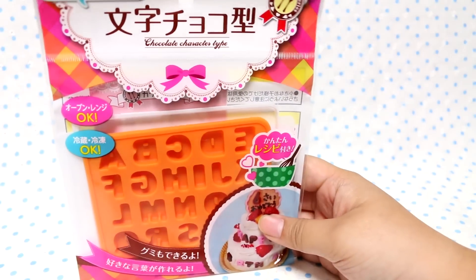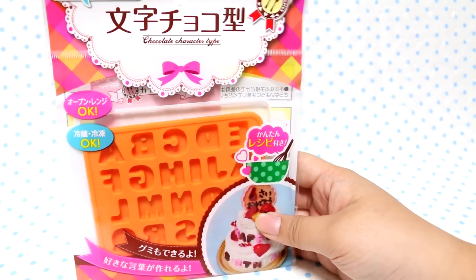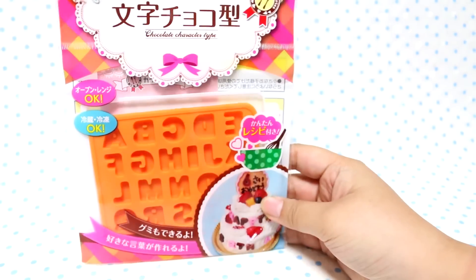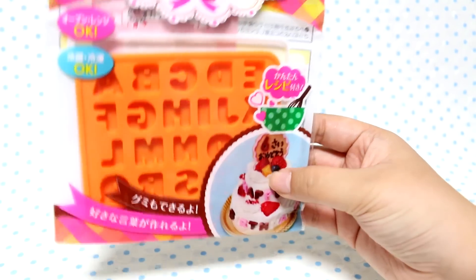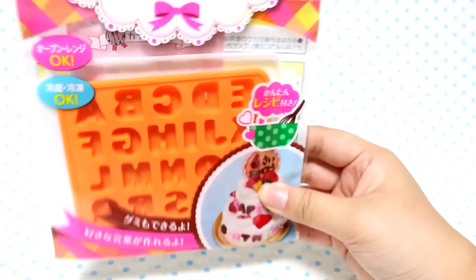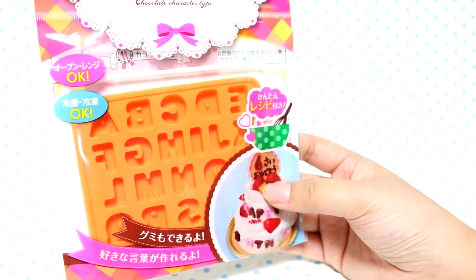I'll get started so you don't have to look at the polka dotted background. Here is the Chocolate Characters type — it's a mold. I don't know how new this is, but it was my first time seeing it. I do have the Patico alphabet mold, but this one's much thinner.